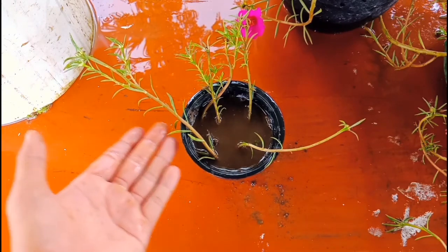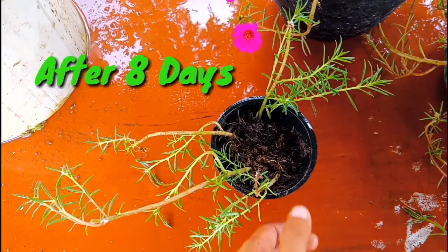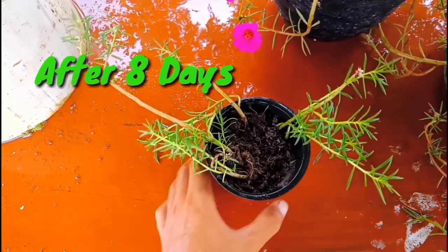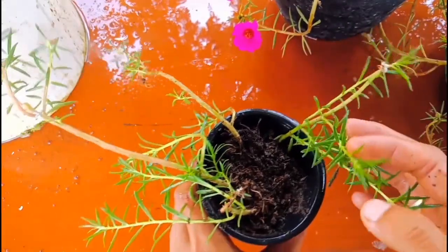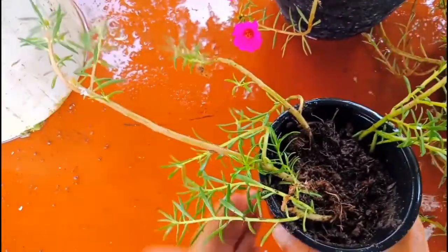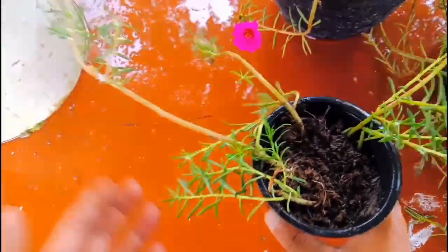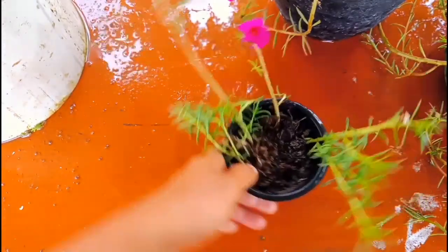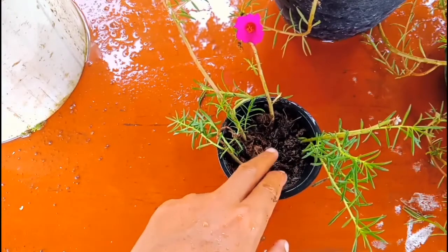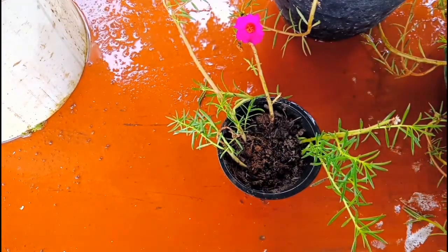This is after eight days — I'm going to check whether the roots came out or not. The plant has new growth just starting to come out, and the cuttings are becoming bigger now. I'm going to take out this plant and show you the roots to prove the cuttings worked. Before taking it out, you need to put more water in the pot so the plant will come out easily.